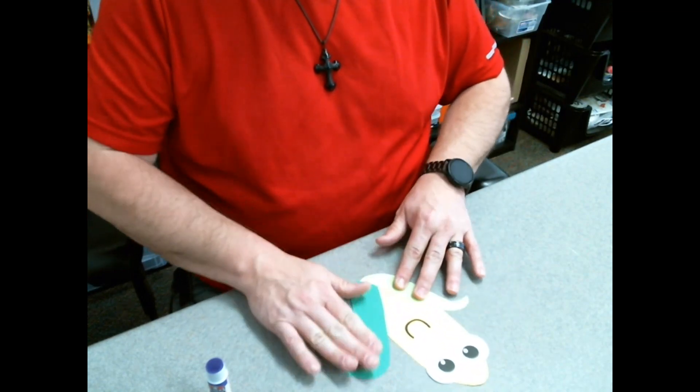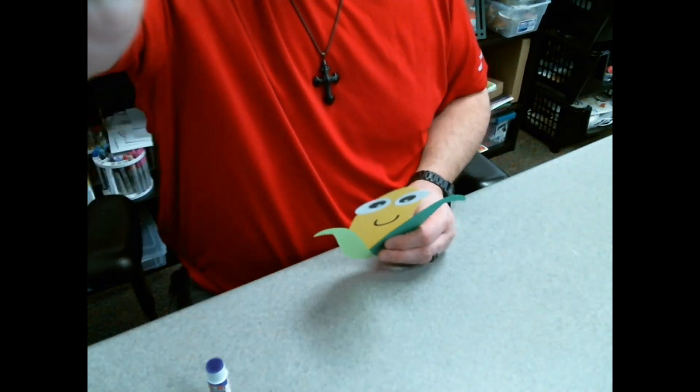Here are some things that you can do to it. You can put a popsicle stick on the back and then you have yourself a little puppet. You can give him some fur using some string or something like that — on the corner of the cob it's got that little bit of silky looking fiber. You can put that on there and you can put a hat on it. Anything that you want.